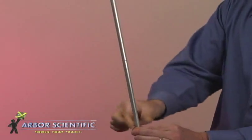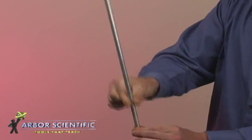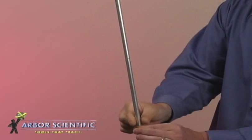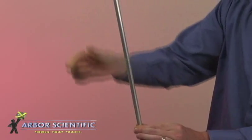As you apply more and more friction, resonance in the rod makes vibrations large enough to make a sound. Each successive stroke on the rod adds to the amplitude of the vibration. By continuing this action, the sound will become louder and louder and will certainly get your students' attention.